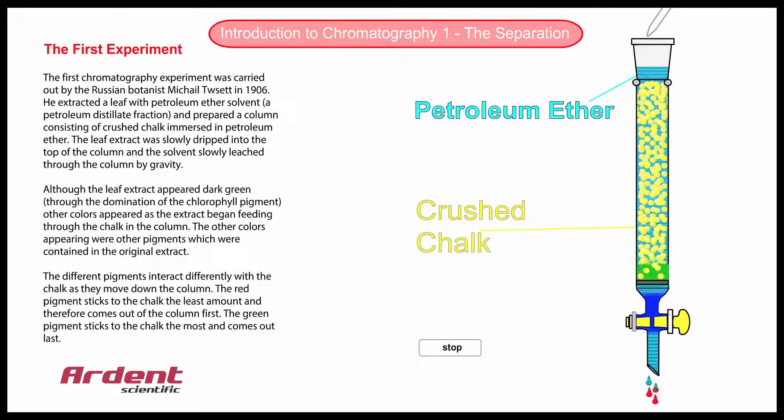By the time the bands come out of the bottom of the column, they have separated from each other. Chromatography literally means writing with colours, and the name originates from this very first experiment.